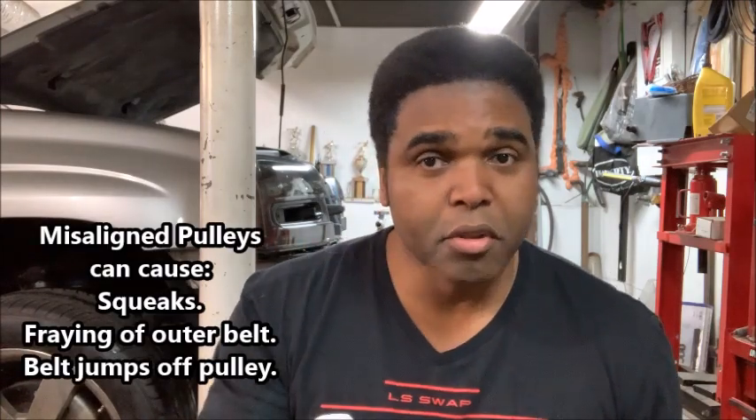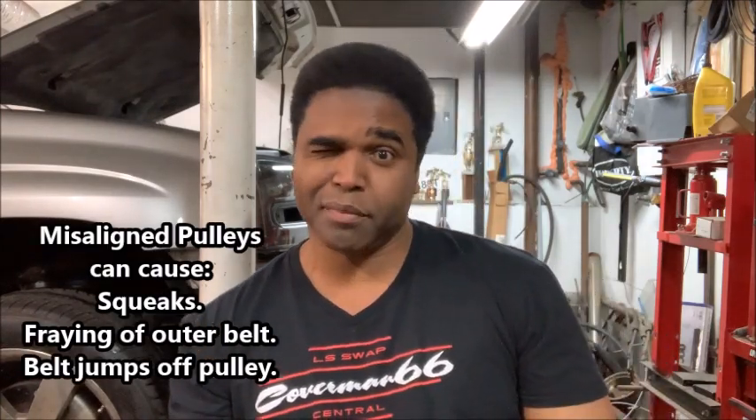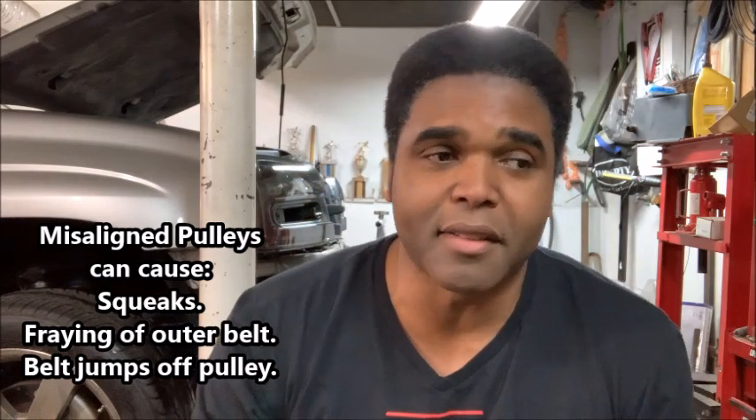To keep everything happy, you want to make sure your pulleys are in alignment with each other. You can eyeball it — I've done that — and sometimes it works, sometimes it doesn't, and you have to go back in and crank them down, bring a pulley in or out. Or you can use this tool, which I love: it's the Dayco pulley alignment tool.